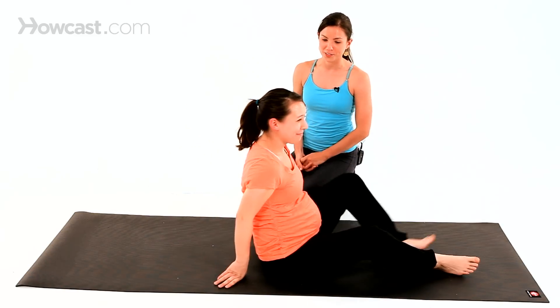Rolling to one side is very important. From here, we're going to do a half moon pose variation, which will also allow a little compression on the sacrum, which should feel really nice.